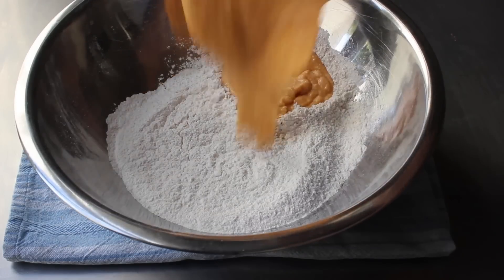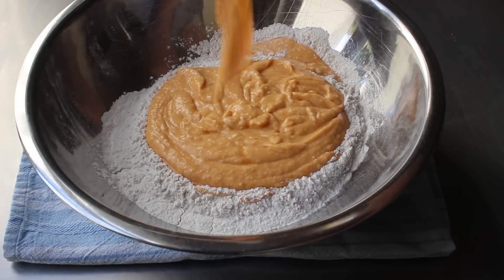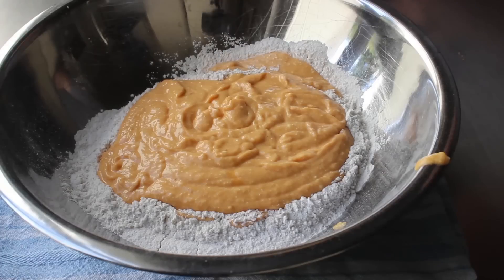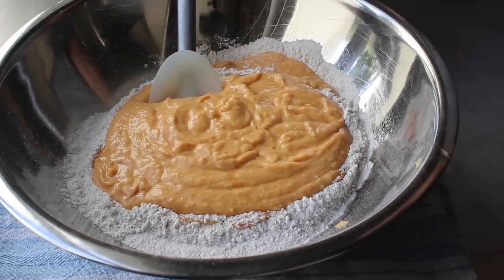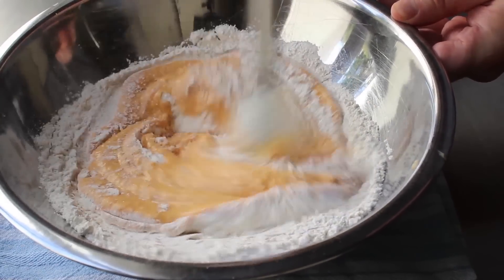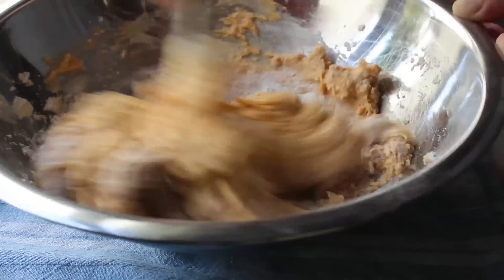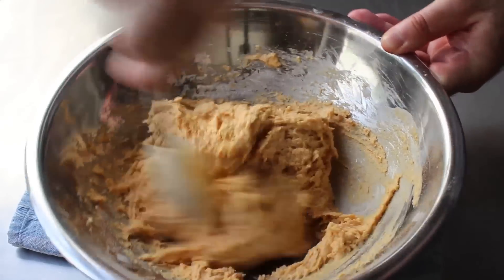Once the wet ingredients are mixed nice and smooth, we'll mix them into our bowl of dry ingredients — or dry into wet, I never can remember, although for this I'm almost positive it doesn't matter. We take a spatula and mix everything together to form what's either a very thick batter or a very loose dough.